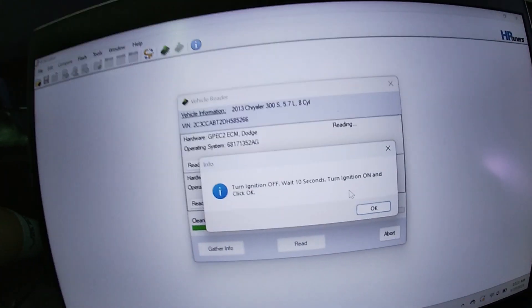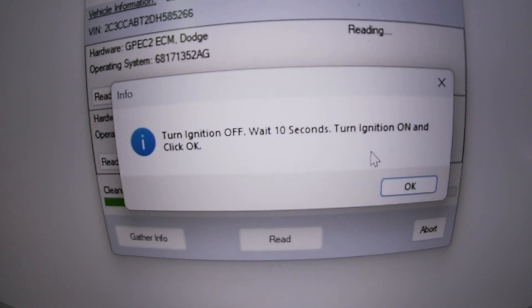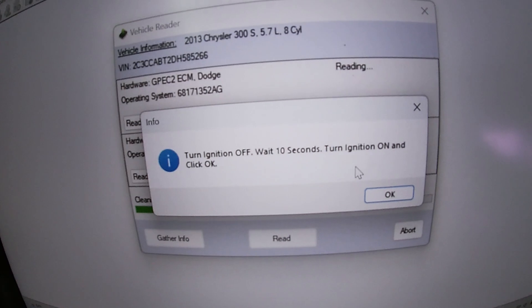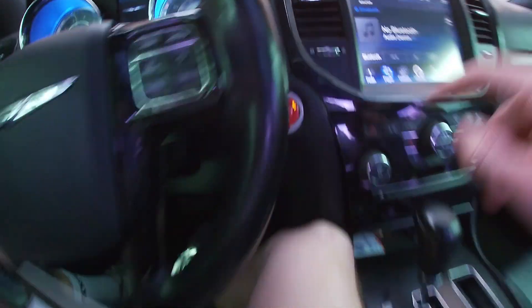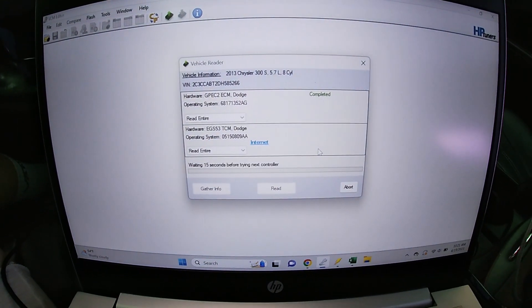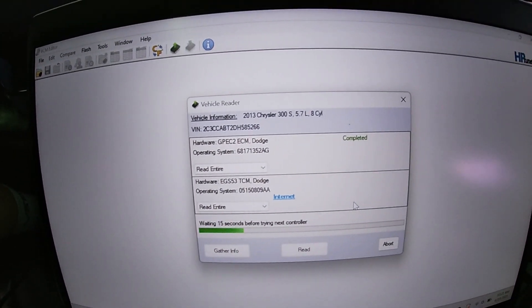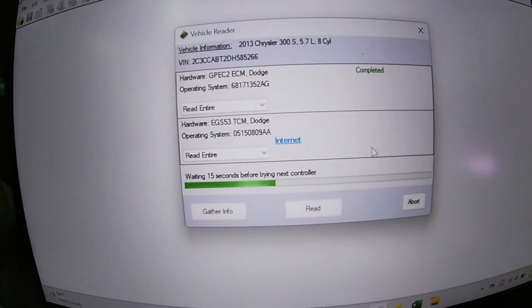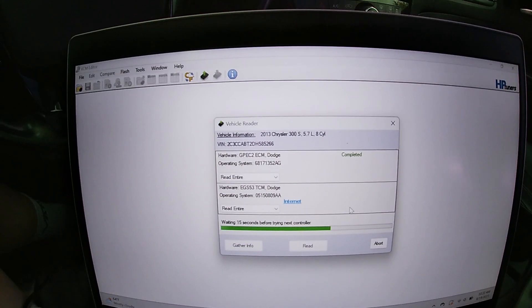Once you're done, it'll prompt you to turn off the ignition. Wait about 10 seconds, then put it back into run mode and click OK. It's gonna give you a little wait, and then it's gonna read the next step, which is the transmission.